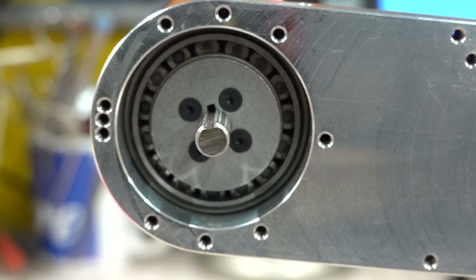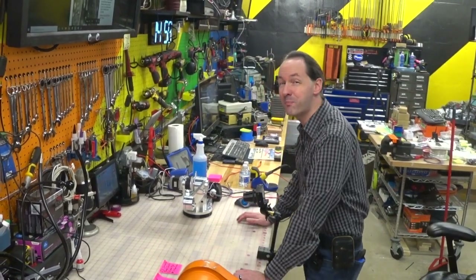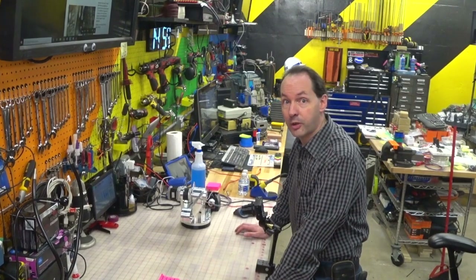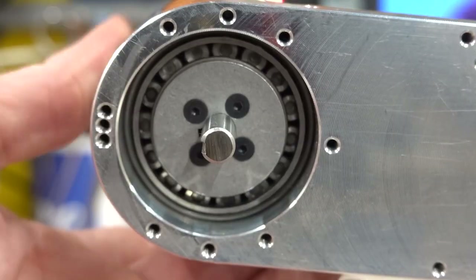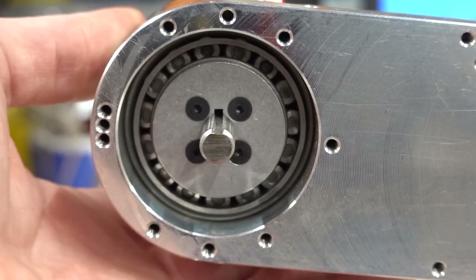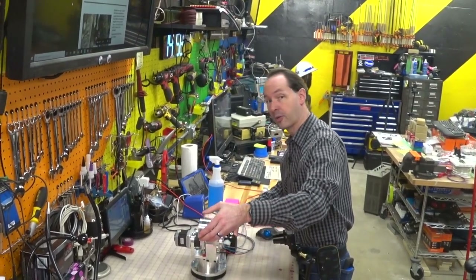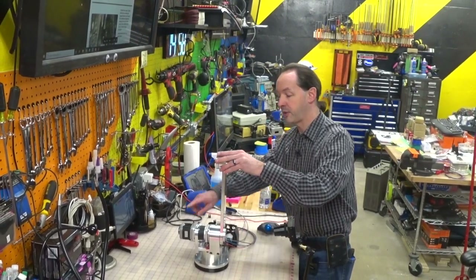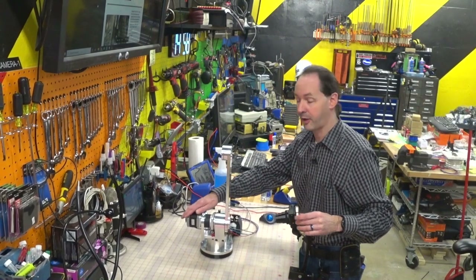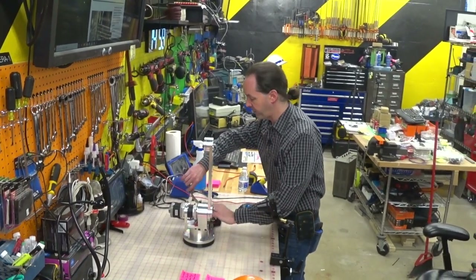That takes us all the way to page 100 and the end of episode 20. We've gone through 100 pages of manual already, and there's still 200 more to go. We're 20 videos in — I think we'll have at least 20 more by the time we're done. We've now made the J3 spindle bearing assembly. We now have a third whole joint of robot that moves. Move this slowly because there's a big gear motor on the end — if you move it fast, it'll work as a generator and generate more electricity than the windings want, and you can permanently destroy your motor.